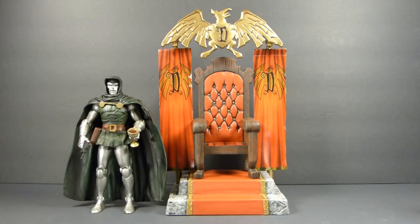Hey there, YouTube viewers! Rectangular back again, this time with another haul video.